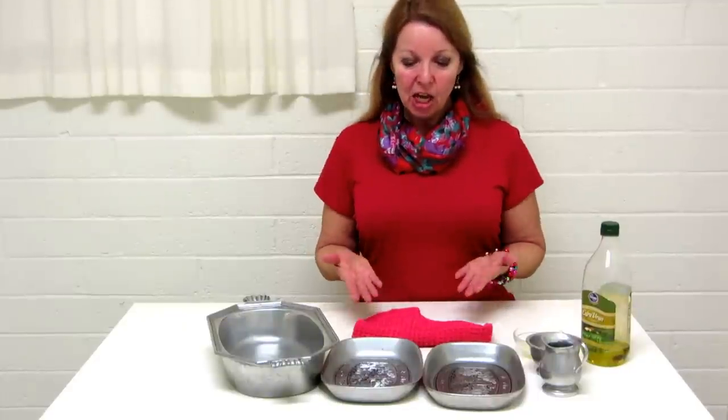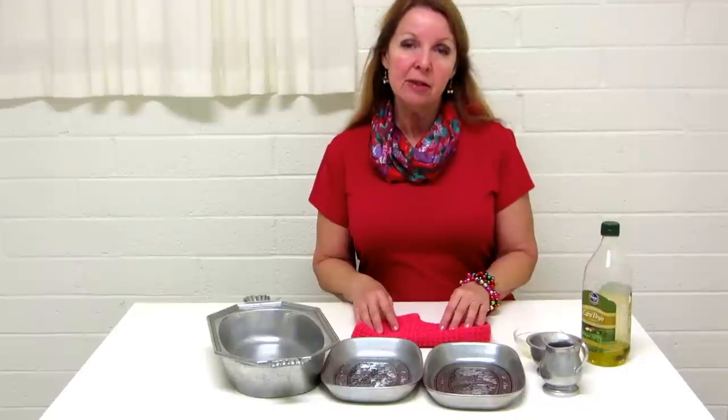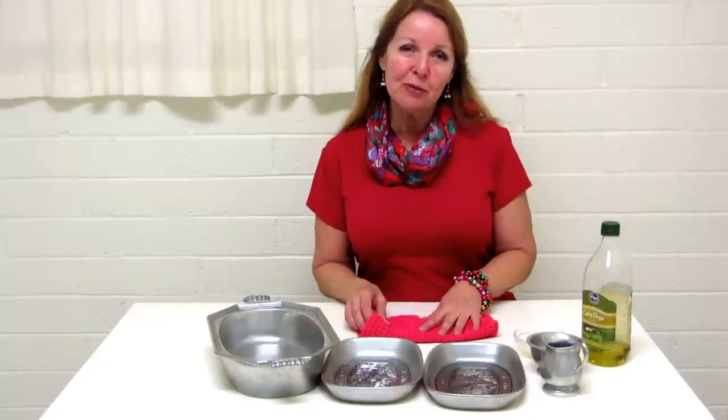Hi, it's AlaskaGranny. Do you have pewter dishes? Well, they tend to get a little scruffy looking, and here is a very simple way to clean and shine them so that they look beautiful on your table.